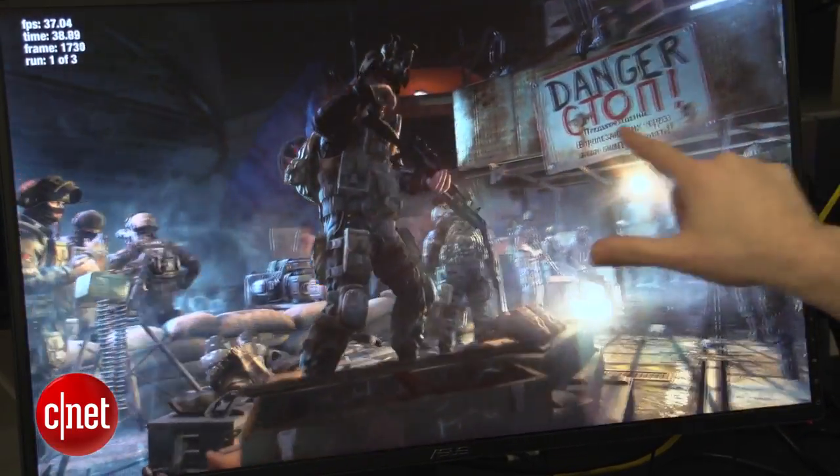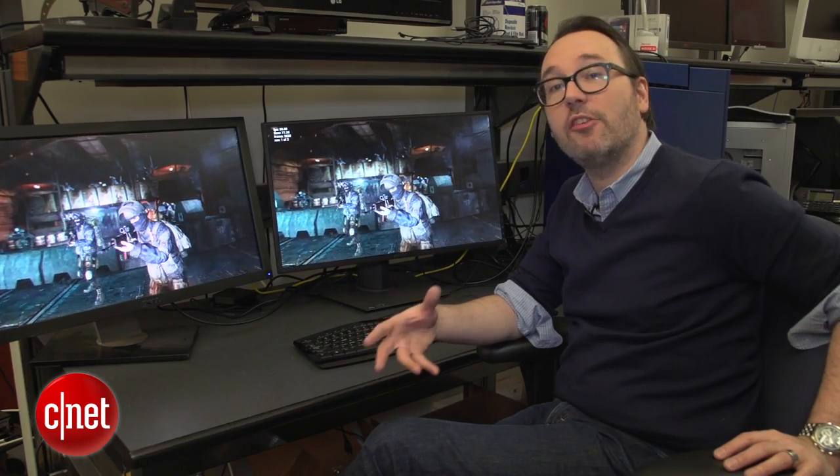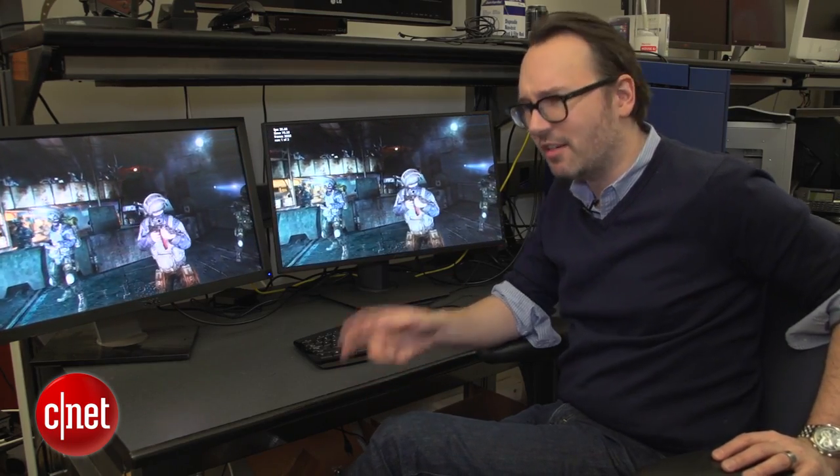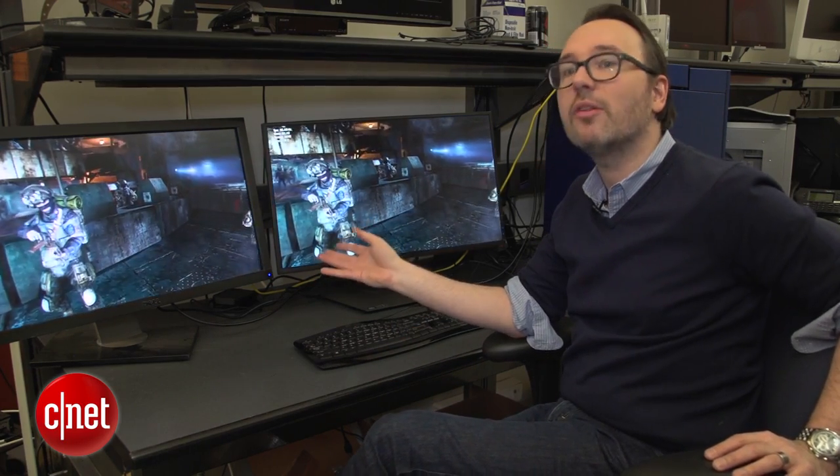If you look at a lot of TV reviews, it's similar to something that they call de-judder — kind of video smoothing, or sometimes called the soap opera effect. On TVs, it's often overdone. Here in a game, it actually just makes the game look nicer and smoother.